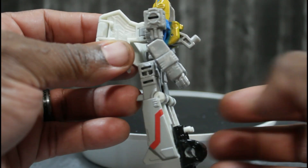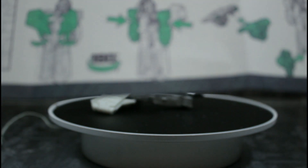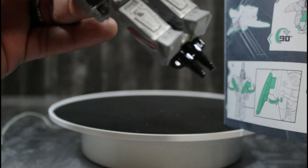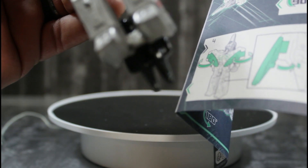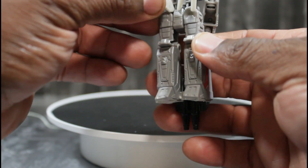Looking decent. We gotta fold the leg and wings back and make sure these guys are pegged into place. Take the elbows and plug into place and we pretty much have arm mode. The feet and legs should be facing with the wings in the back, and the hollow part of the leg facing this way. There he goes in his arm mode.